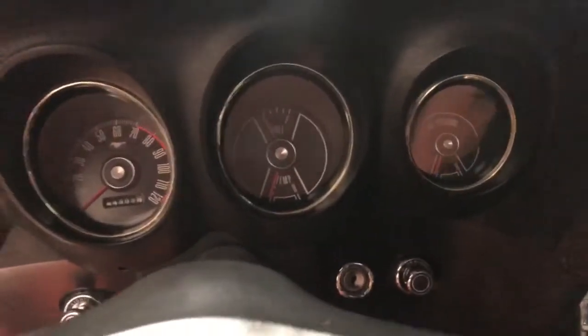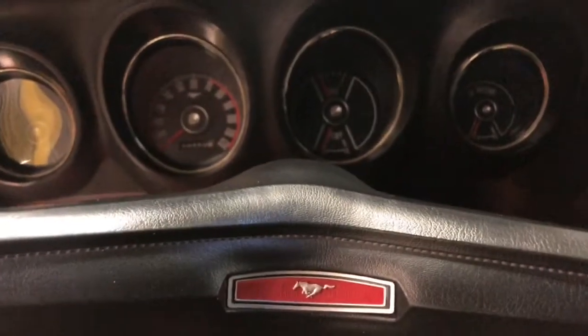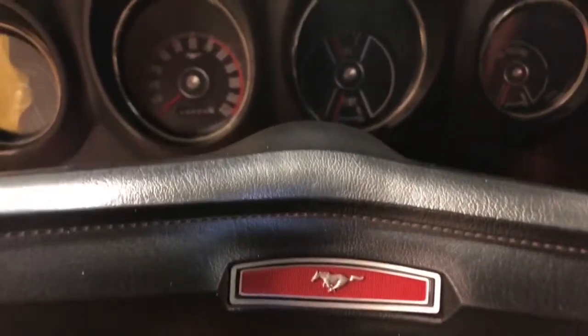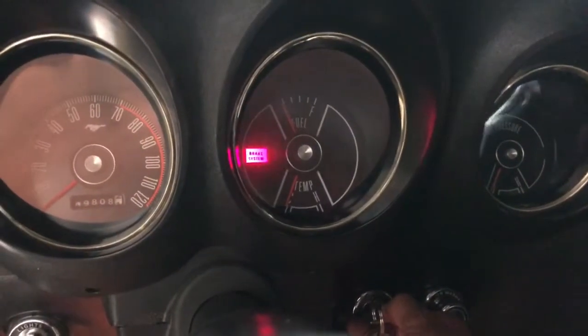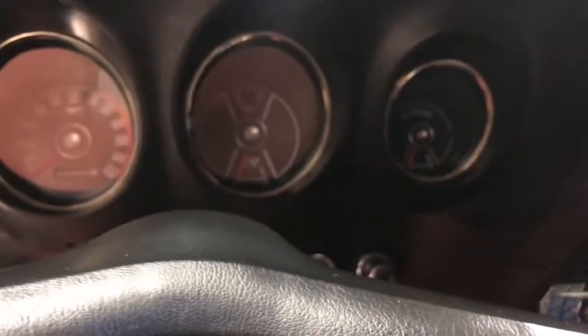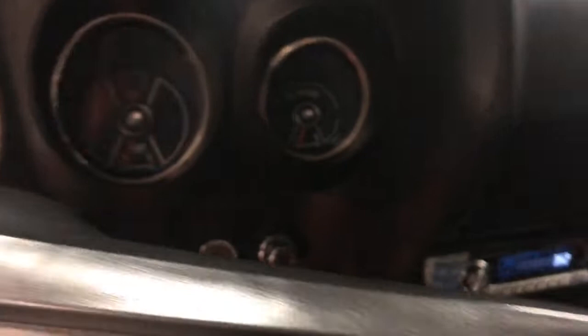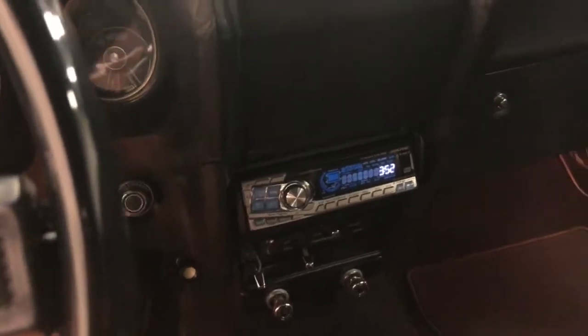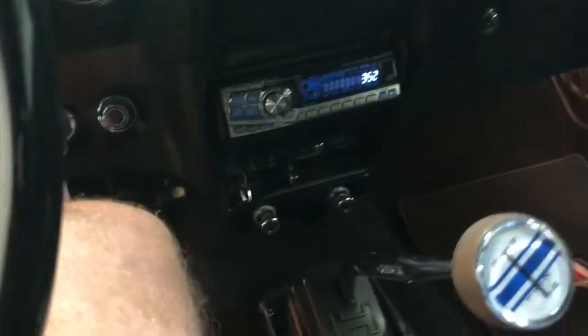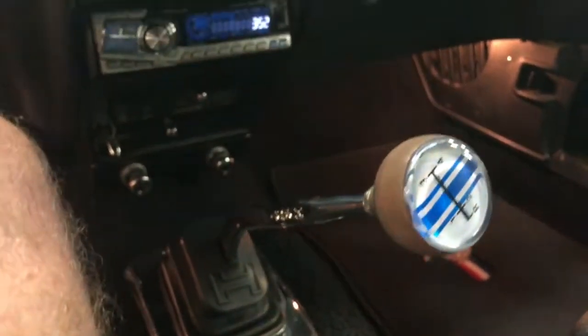So let's climb in and fire this one up for you. Got the keys right here. Here we go. The clutch and the pedals — beautiful, a big clutch pedal. I've had it down the road; it runs beautiful, it drives beautiful, it does everything that it's supposed to do. Gorgeous car. Hurst shifter. It's been dynoed and checked and everything's done — it is just outstanding.